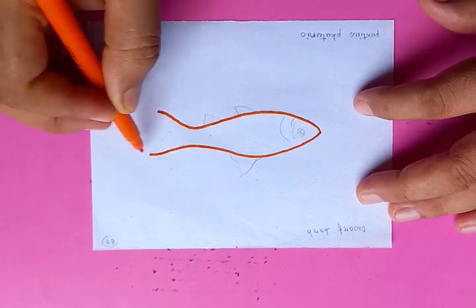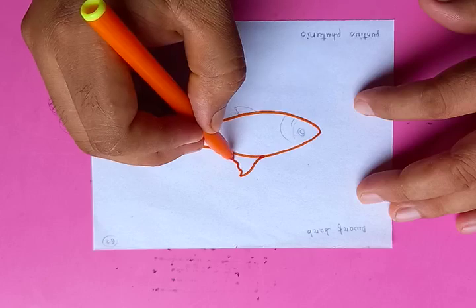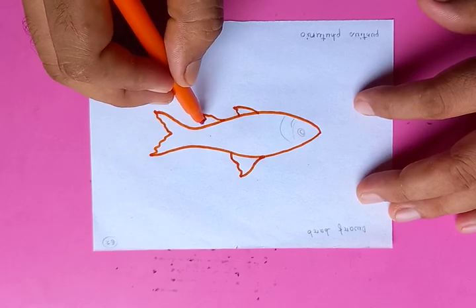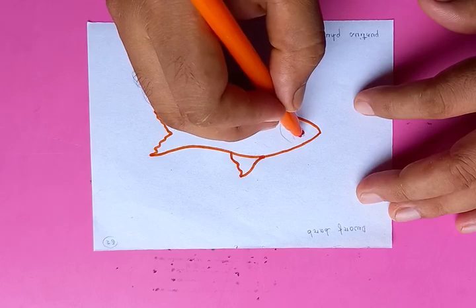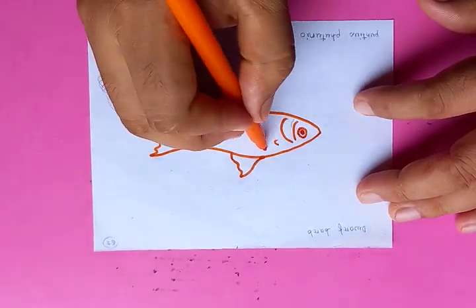Then we are going to make the variations in the fins and other body parts. So its fins look like this — one on the top, on the dorsal side, and two on the bottom. And this is going to be the eye and the gills on the sides, used for breathing purposes.